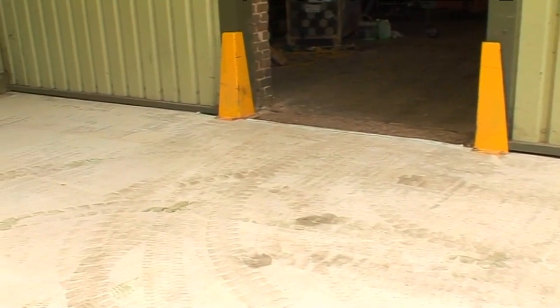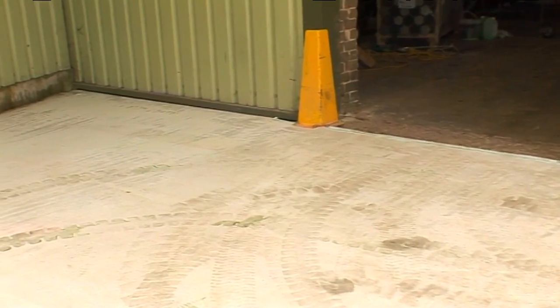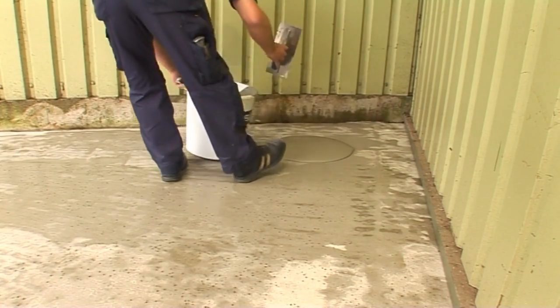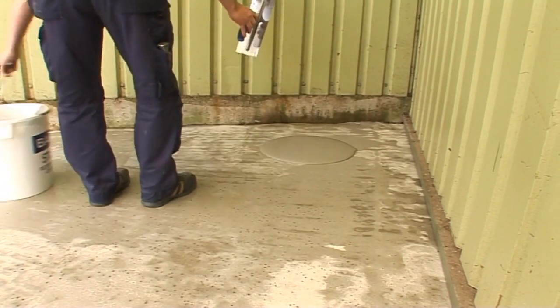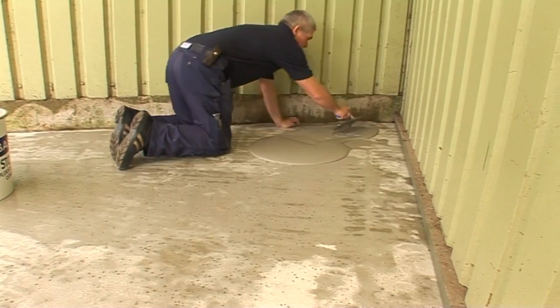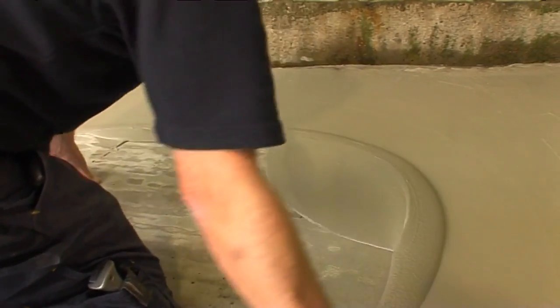Stopgap 850 can be left as a standalone exterior wearing surface. To give a more natural surface finish and to reduce the potential for slip if left uncovered, it is recommended that a scratch coat is applied to the surface and brush finished to a textured profile.